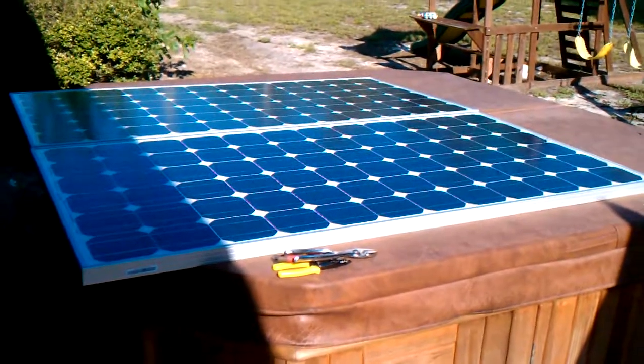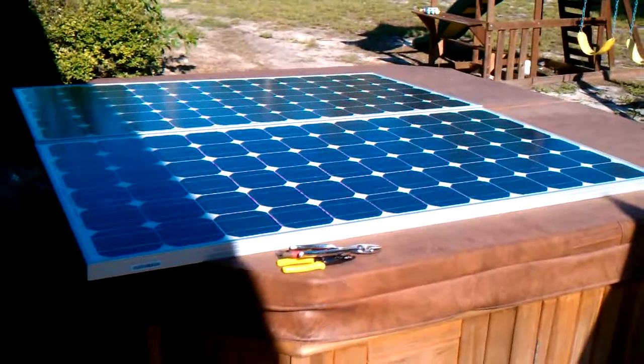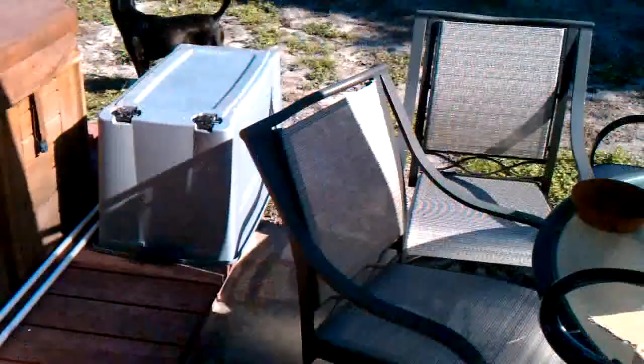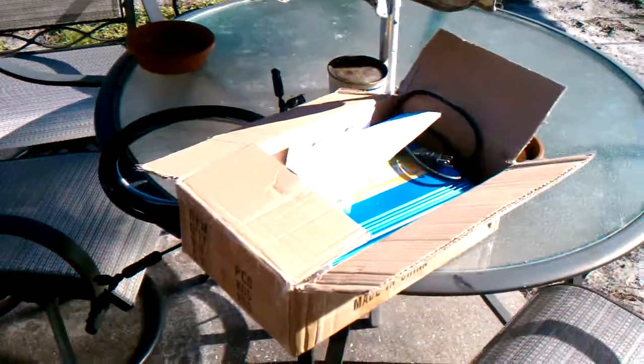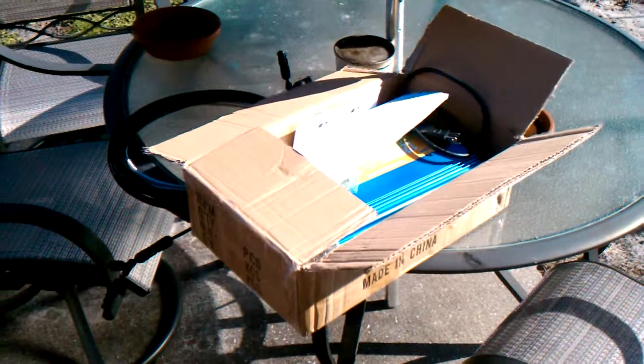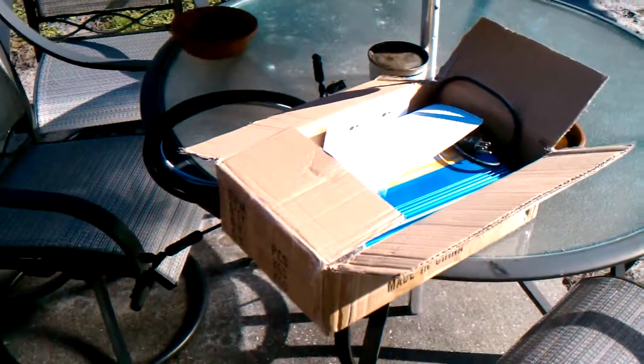These panels are going to sit here just like this until we get a pergola built. The overhang will be built right above where we're standing, and we're going to incorporate a grid tie unit — a 1200-watt grid tie inverter, the Power Jack without the LCD. Eventually these things are all going to be mounted properly on top of the pergola.